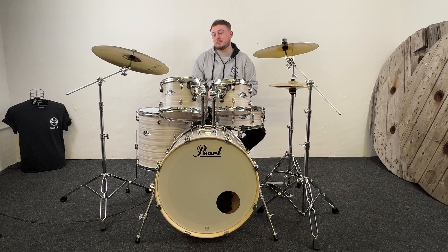Hey guys, Sam here from Drum Depot. We've got a brand new Pearl Export in Slipstream White. Ty's going to link that into the video so you guys can check it out on our website.